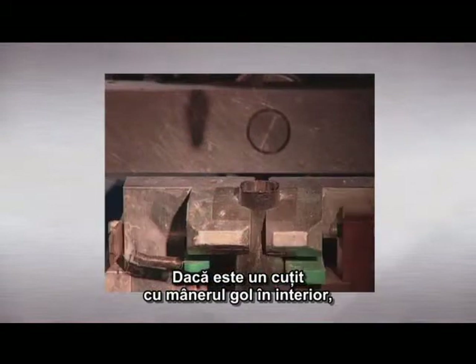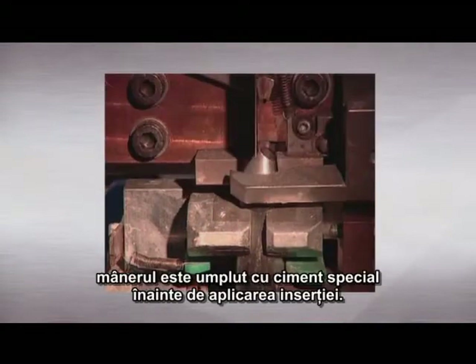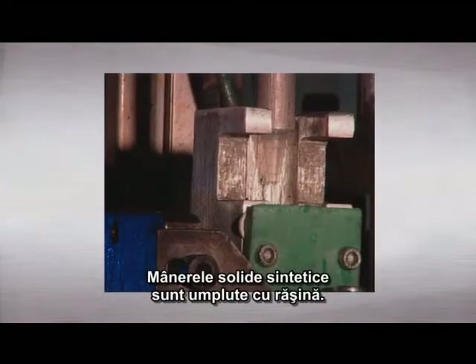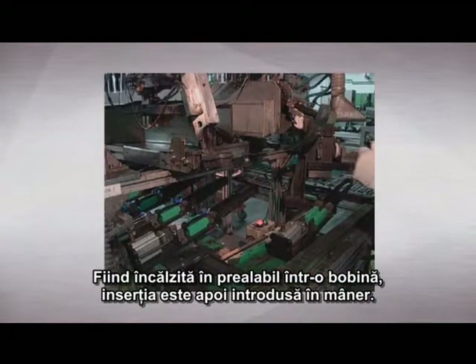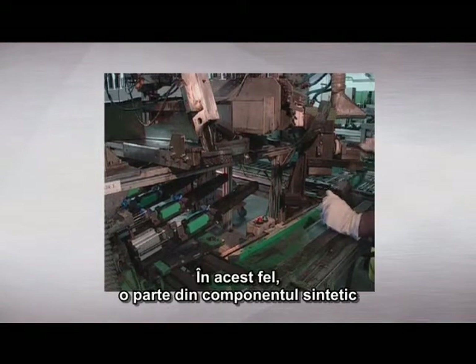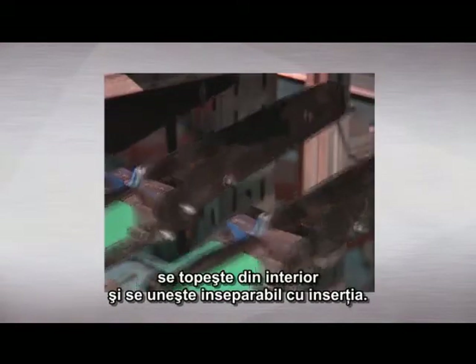If it's a hollow-handle metal knife, the handle is filled with special cement before the tang is inserted. Solid synthetic handles are filled with resin. Having been heated with a coil, the tang is then inserted into the handle. That way, a part of the synthetic compound melts from the inside and inseparably bonds with the tang.